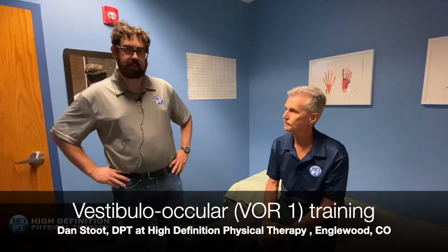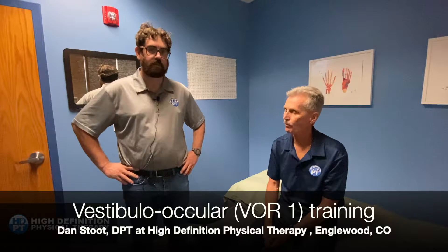We're going to go with a little vestibular ocular reflex training, or VOR training, on this one. Materials you're going to need are a timer or something that can keep track of time for 30 seconds for you. And you're going to want a pencil, your thumb, a post-it note, anything like that.